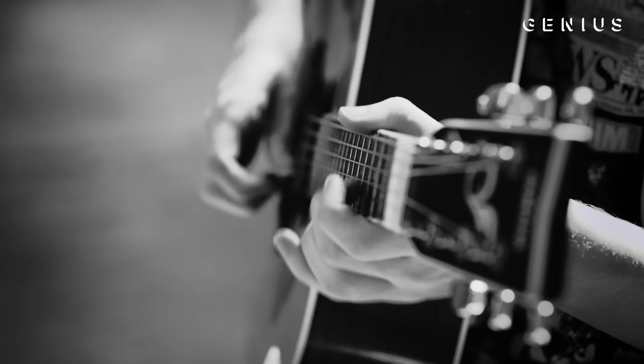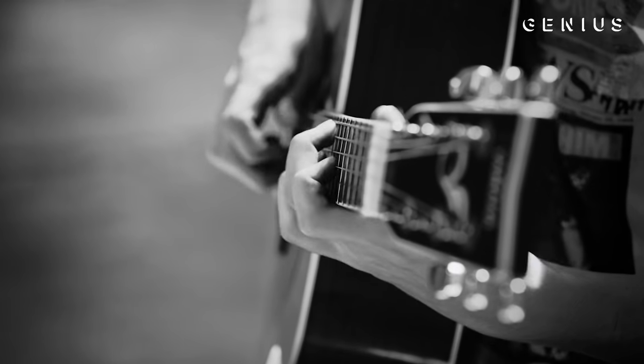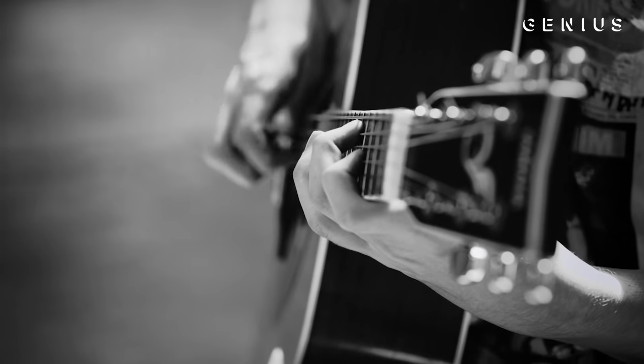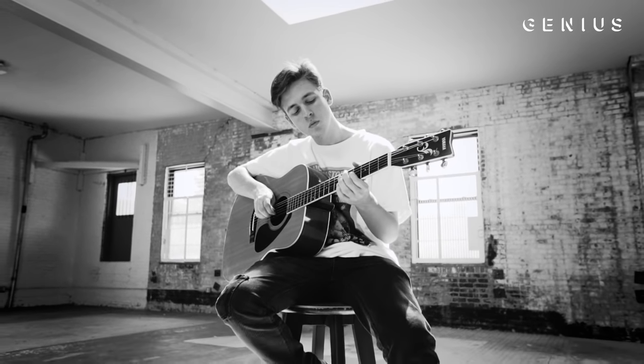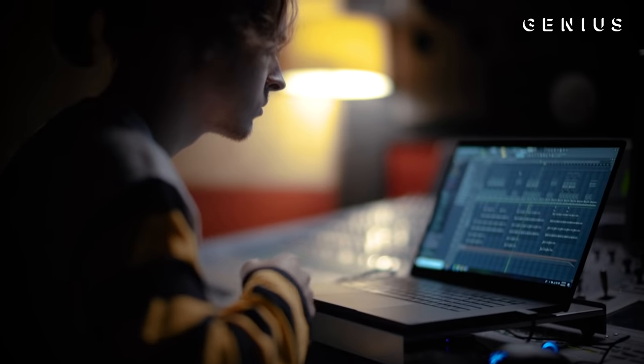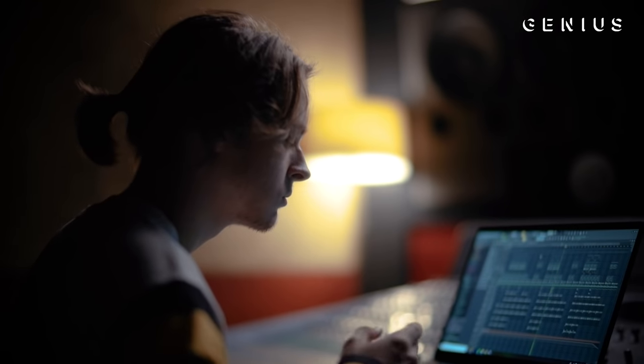When I was younger, I had this Walmart guitar I bought. I just looked up songs on YouTube to play and learn the melodies — like Iron Man by Black Sabbath. Pretty sure that's everybody's first song they learn when they get a guitar: Smoke on the Water, stuff like that. Now when I make beats, it's subconsciously what I'm making. They're melancholic and dark, but obviously we proved otherwise on the album too.